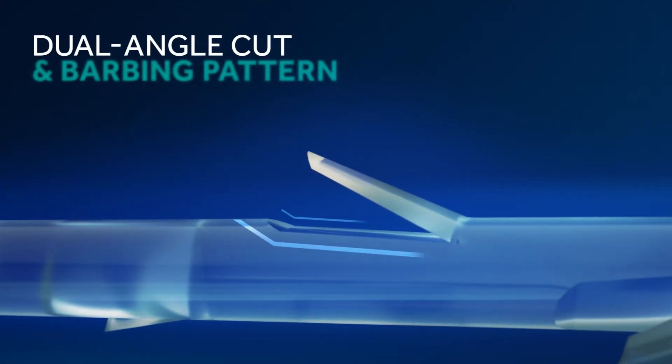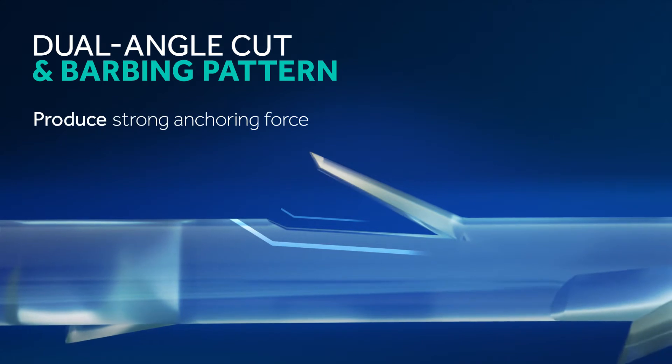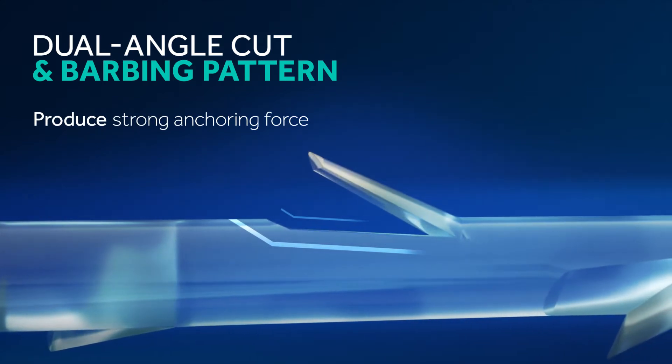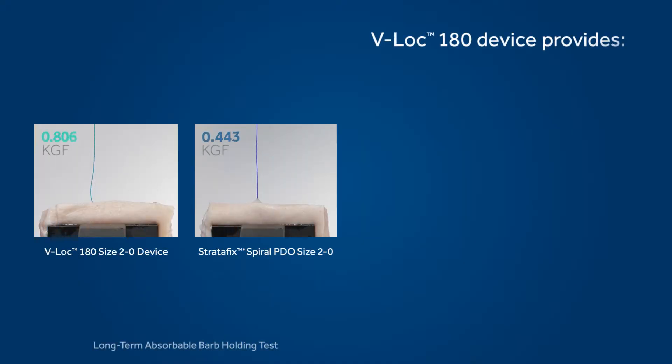The difference is the unique dual-angle cut and barbing pattern of the V-Lock device that produce barbs with strong anchoring force. At the same time, they preserve the integrity of the strand's strength.